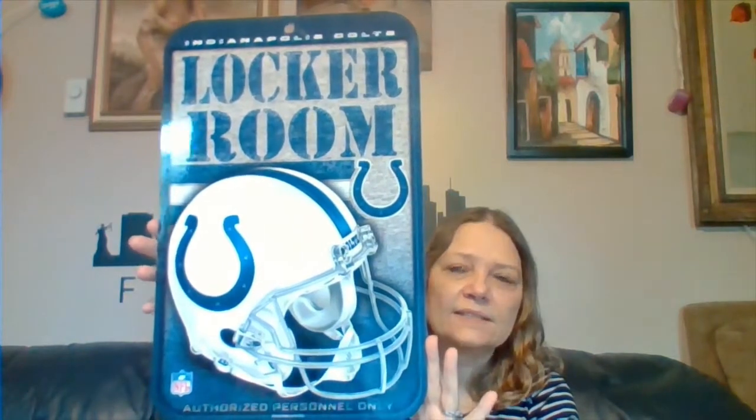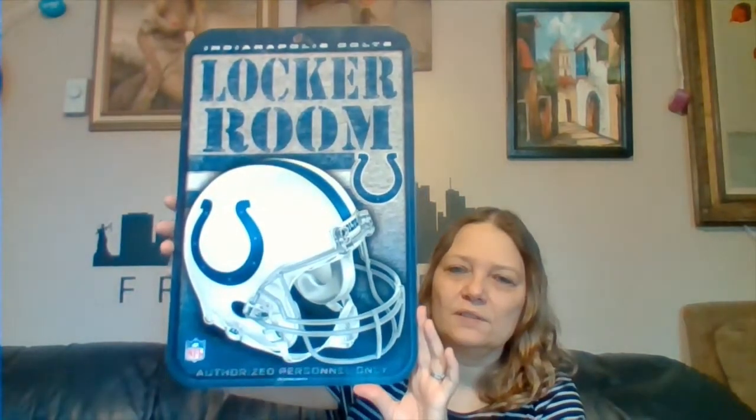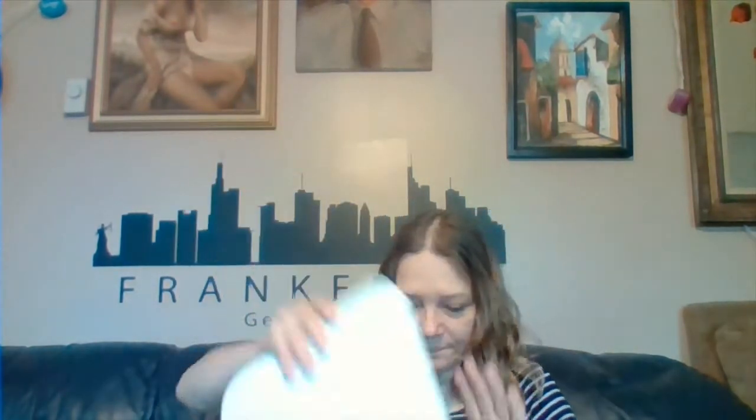My first item — I paid $1.25 — it's an Indianapolis Colts locker room sign. My future daughter-in-law is a big Colts fan, so I got this for her. I'll probably give it to her as a stocking stuffer or something, and I thought maybe if she ever gets a girl cave down the road she can hang this up. For $1.25 that was a pretty good deal.